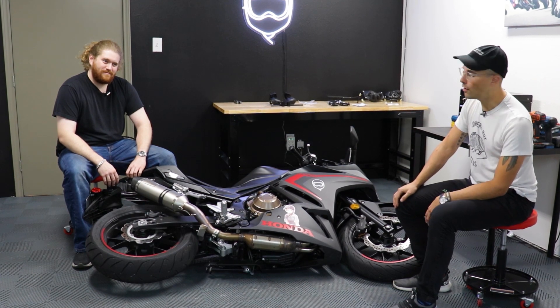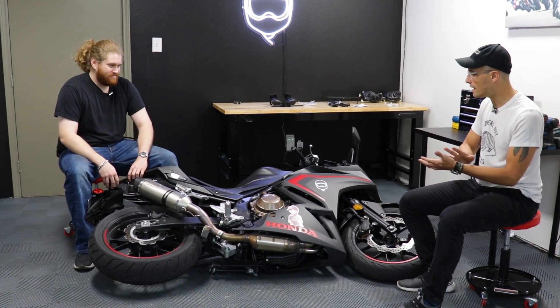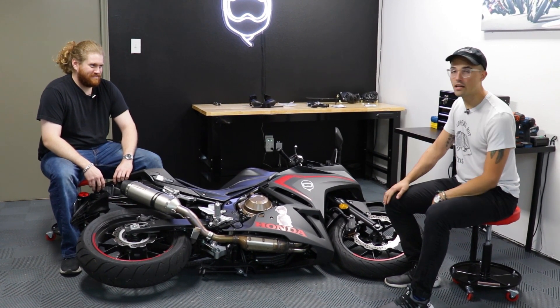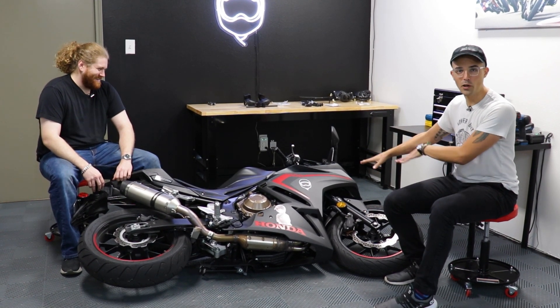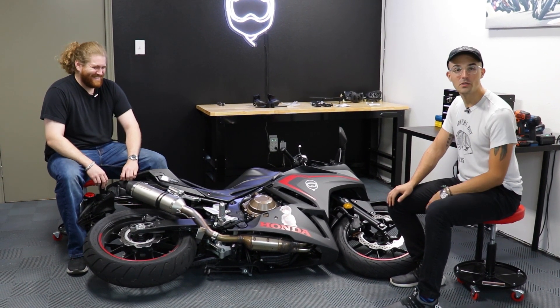Today we're going to be installing a full suite of TRX crash protection on this motorcycle: case sliders, frame sliders, axle sliders, and even a radiator guard to keep everything nice and protected. And just because it's the end of the year and we're feeling good, we're going to install it with the bike carefully laid over on its side right now. Nothing got crushed, and we're just going to get into it and see how it goes.